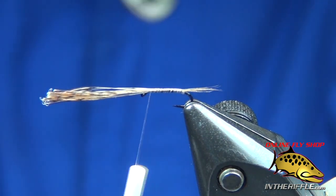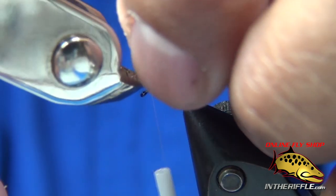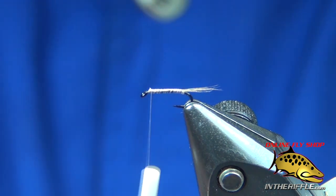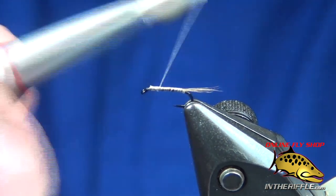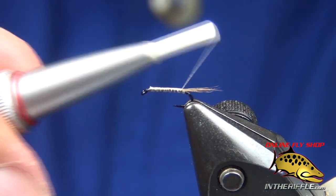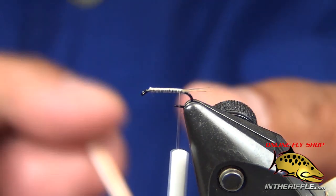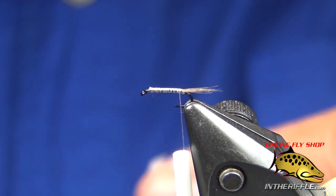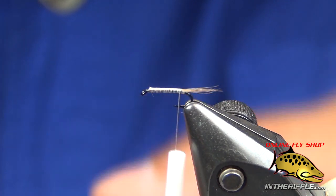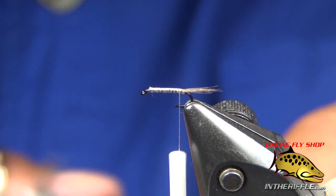Bring it up to the front and take off the excess fibers. Bring it back to the tie-in point. I have a piece of thin white foam — it's probably one millimeter — and I've colored it with a tan marker on top. I'm cutting a little taper into it so I don't have as much bulk at the back end of the fly.